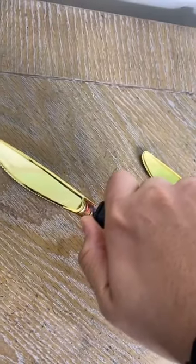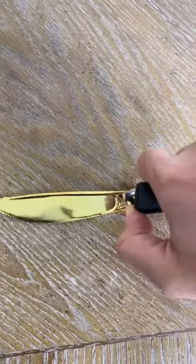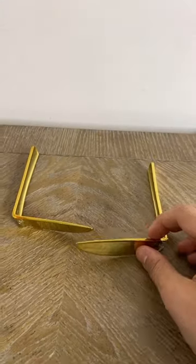We're going to heat up one of the plastic forks and then bend it, just like that. Then we're going to heat up the other plastic fork and bend it the opposite way. They should look like this.